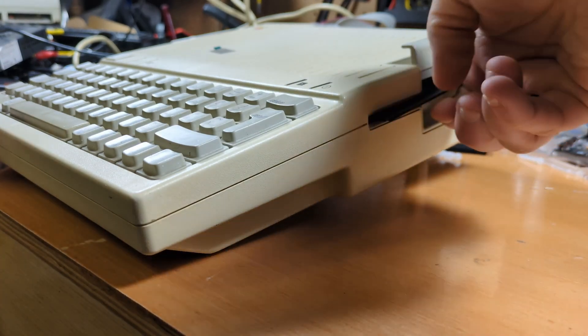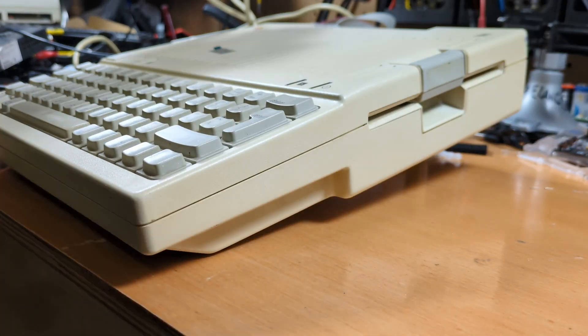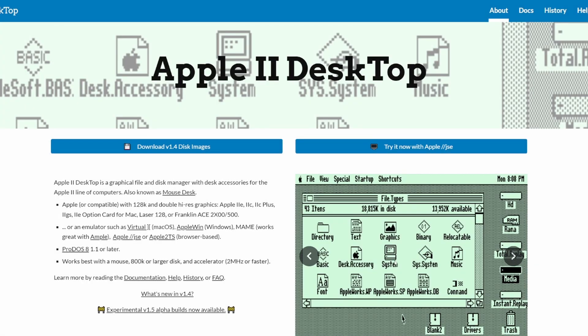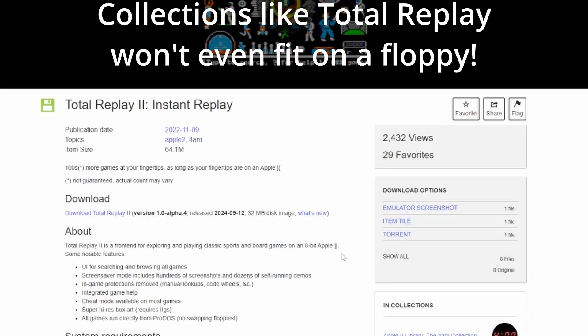I love retro computing. I even love messing around with floppy disks. Sometimes you just want to boot up a game and not fight with aging media. Or you find something cool for your Apple II and then hit that wall — how do I actually get this onto a disc?